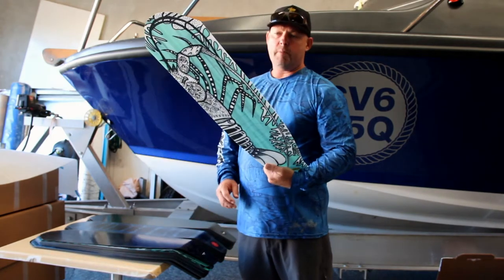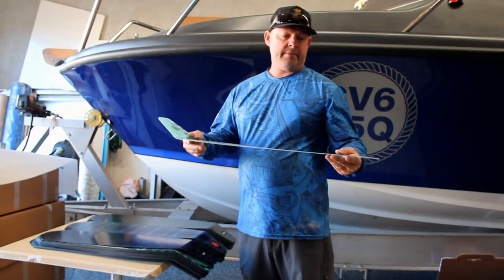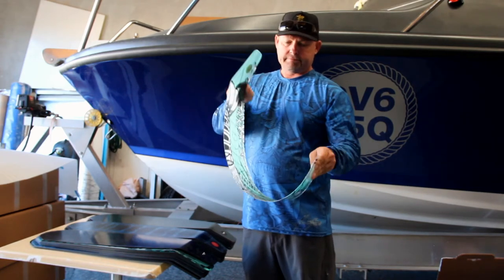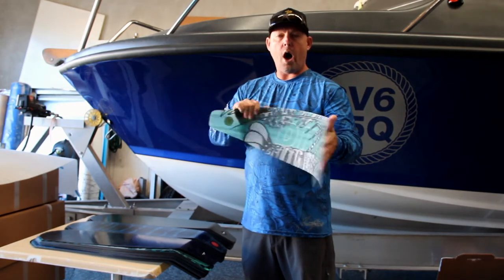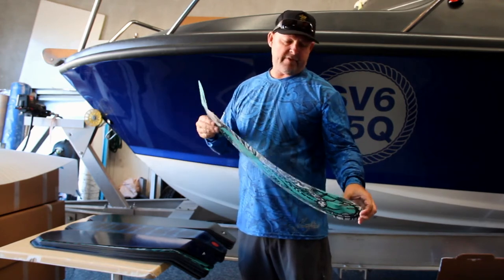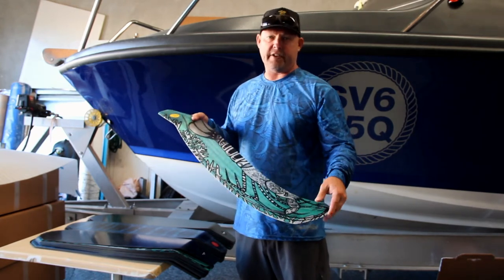Starting with the composite fin blade, it has a much denser fibre volume, hence it weighs a bit more. The flex is pretty sharp, but not quite as responsive as a carbon fin. Durability wise, it's fantastic for people that are rock hopping or just starting out in the sport that are changing over from plastic fins.